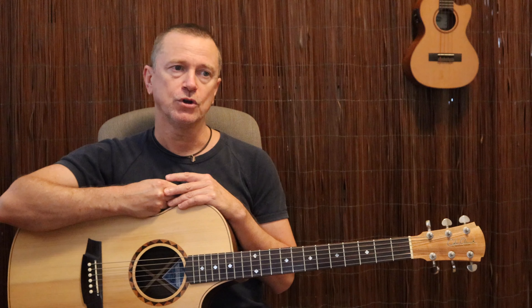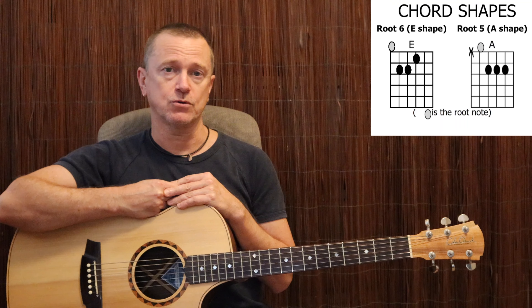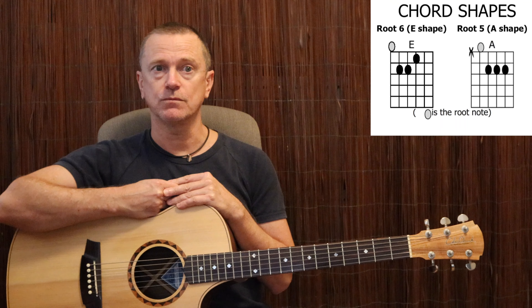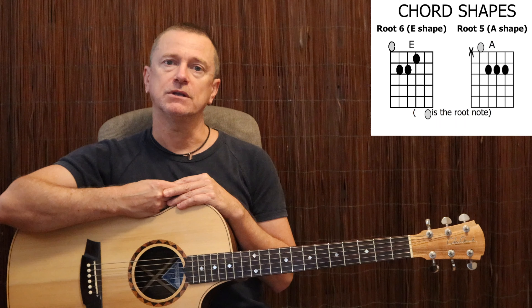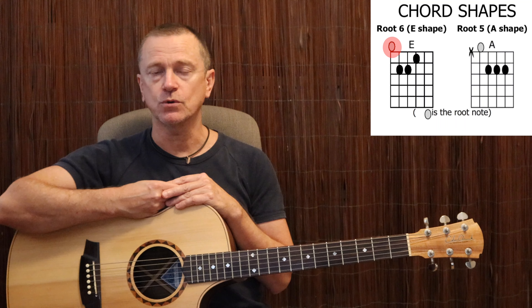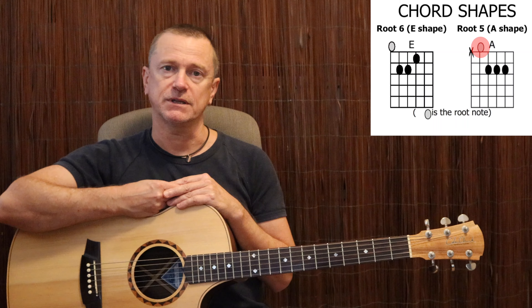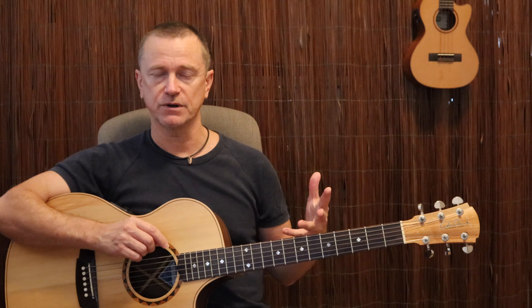They're also called root 6 bar chords for the E-shaped bar chords, and root 5 bar chords for the A-shaped bar chords. The reason we call them that is that with an E-shaped chord, the root note is on the E string, the 6th string. And for A-shaped chords, the root note is on the 5th string, the A string. So we need to know all our notes up and down the E and the A strings off by heart. It's basic knowledge every guitarist should know, and it's easy to get. I'm going to show you a simple exercise that will help you memorize those notes very simply.